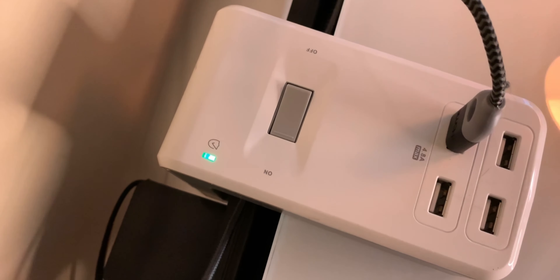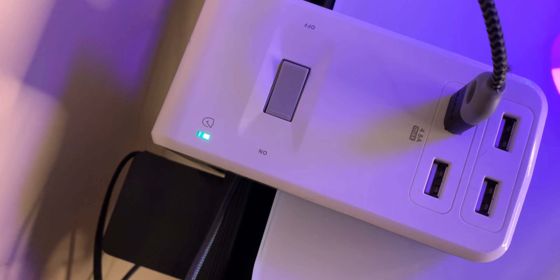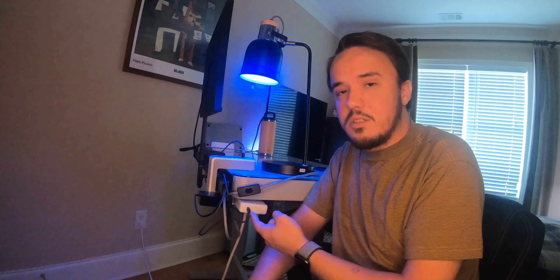One difficult thing that I have found with power surge protectors is finding something that can not only fit in a tight space but not take up a lot of space when you actually find it. With this power surge protector by APC — not to be mistaken by ABC — it actually latches on to the side of your desk.